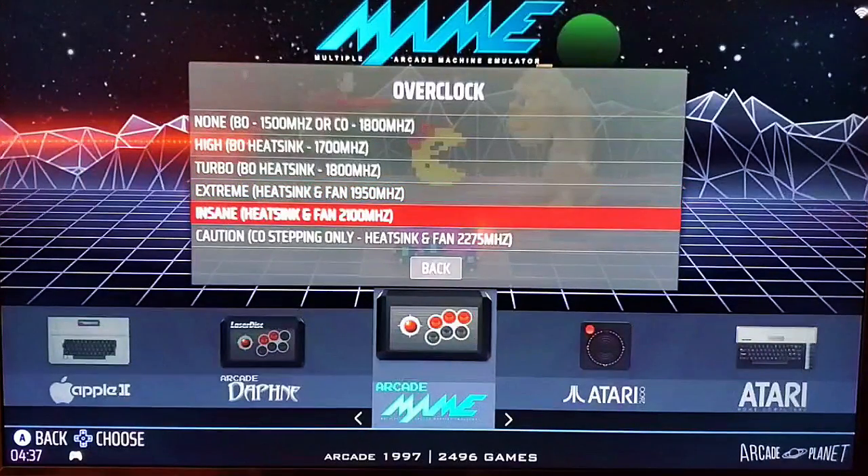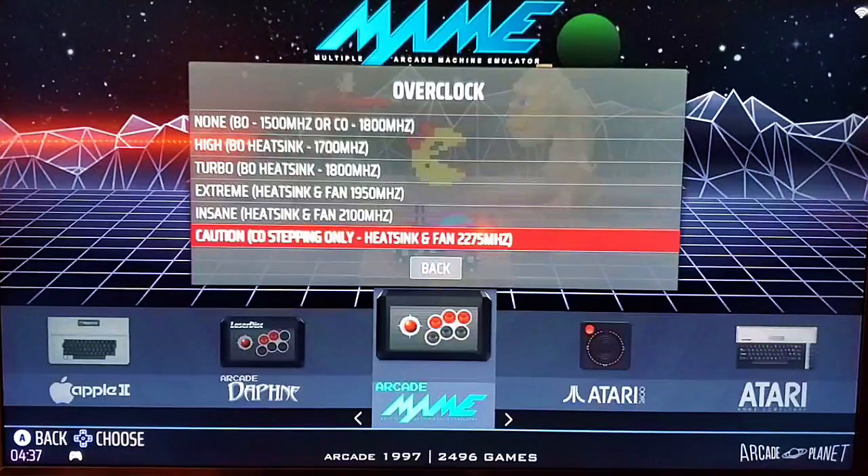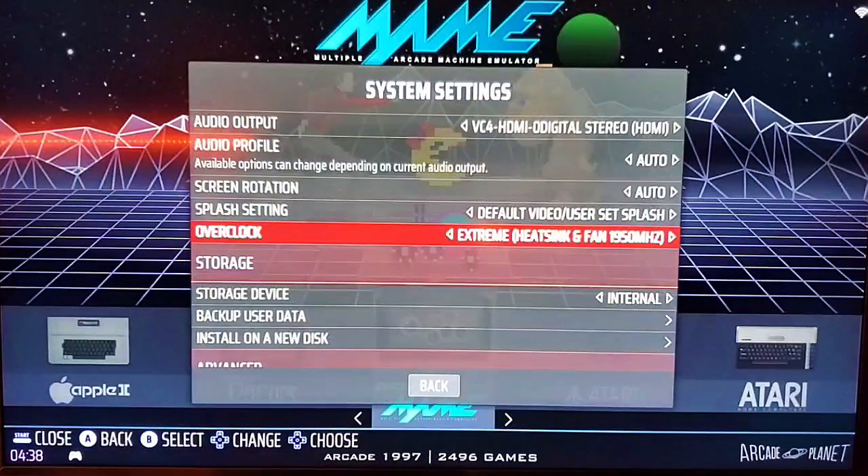You can clock all the way up to 2275. It says caution, and some things will not run stable — some games will crash. The Pi 400 has the heat sink to handle those temperatures. Be very careful and use a big heat sink and fan if you are going to be using a Pi 4 or 4B in a case. I always set it to 1950 megahertz.